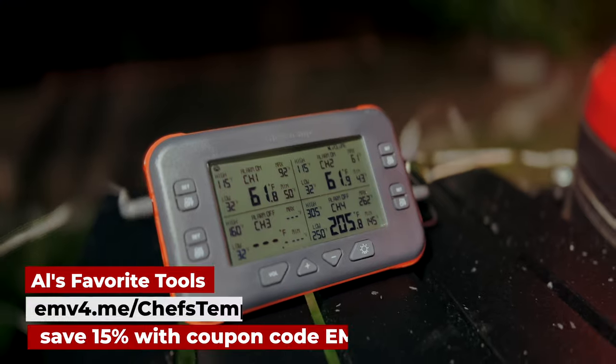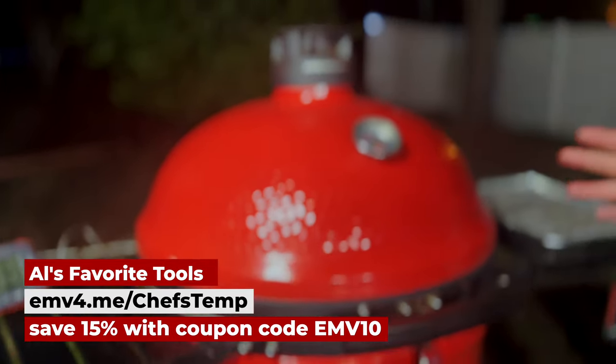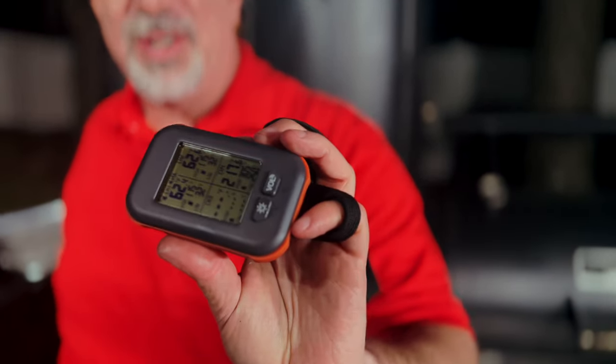If you don't recognize this, this is the Chef's Temp Quad-X Pro — a quad-channel thermometer that I can use to keep track of food and the grate temperature in the cooker so I don't have to stand around. It's got a cool remote that connects via Bluetooth, so I don't have to stand here next to the grill watching and measuring steaks. I've got the alarm set for 115 degrees on both steaks.